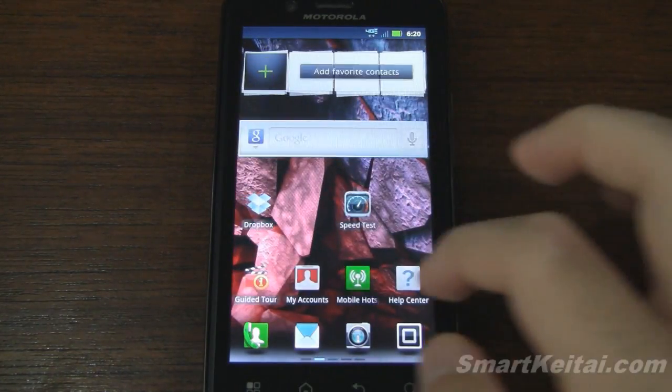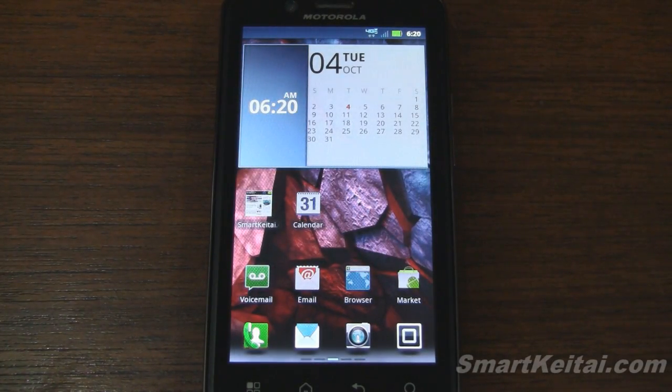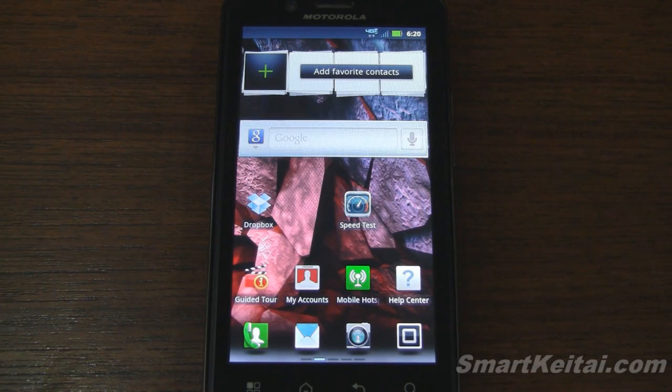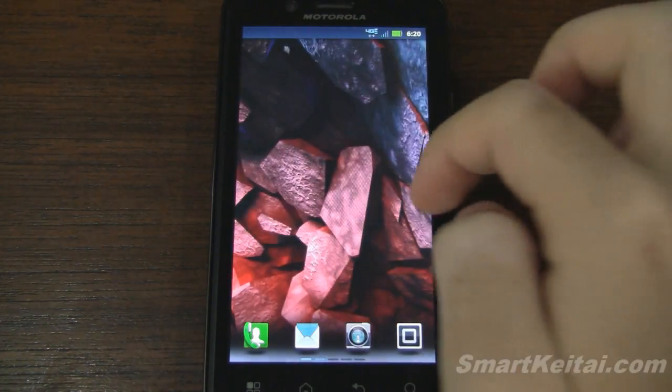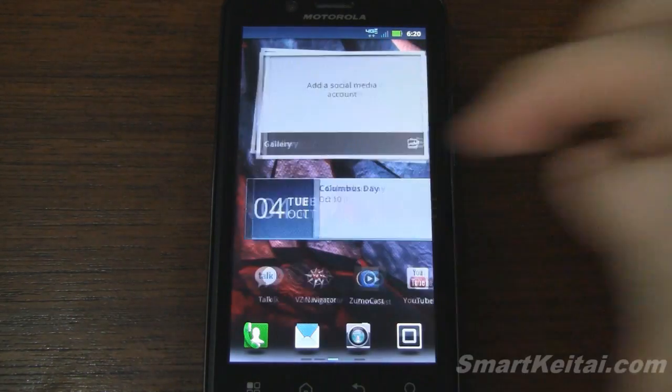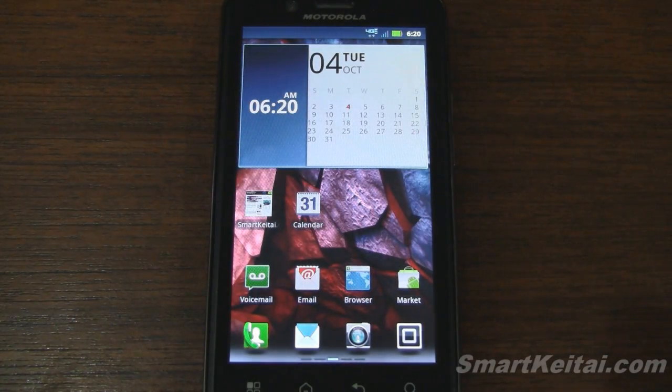The Droid Bionic runs Android 2.3.4 Gingerbread and it has Motorola's custom UI. They used to call it Moto Blur — I'm not sure what they call it now, but I'll refer to it as Moto Blur anyway. This UI has come a long way. It seems like the hardware has finally caught up to run it without any lag. You now have eye candy and some of the widgets are pretty usable now.